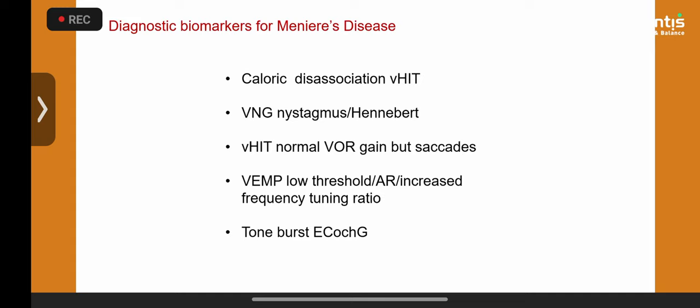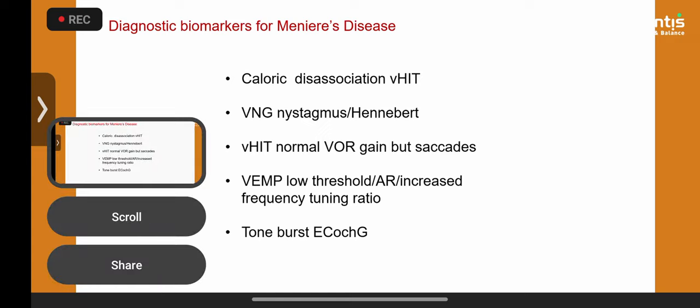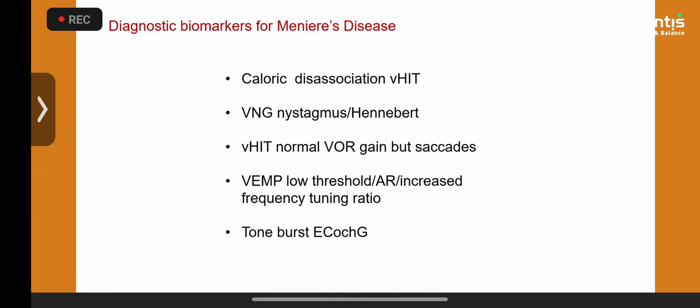The latest criteria for biomarkers of Meniere's syndrome: calorics may not match V-HIT; you might get a positive Hennebert sign in early stages because early Meniere's behaves like a third window; you might get a normal VOR gain but with saccades. The latest biomarker proposal is a cVEMP low threshold and an increased frequency tuning ratio. Tone burst EcochG is also showing promise but is invasive.